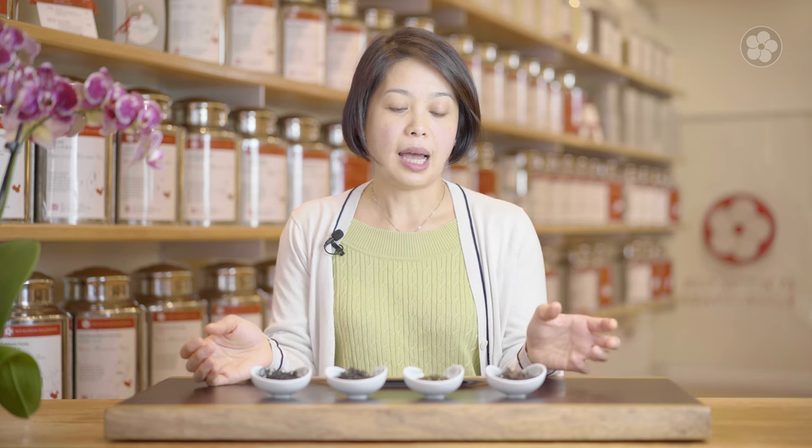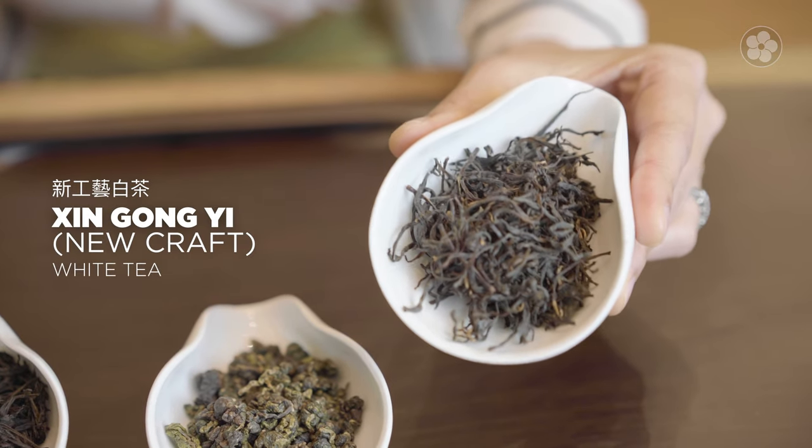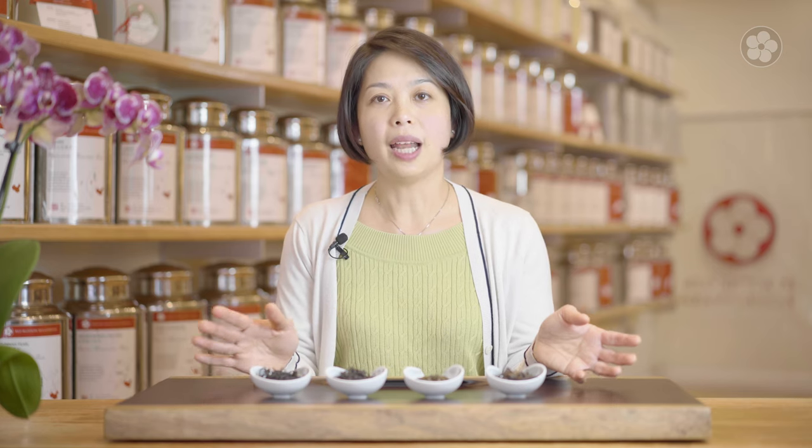Differences between them is the white tea is very much like dry raisins. It's really refreshing to make whether you're making it cold or enjoying it hot.